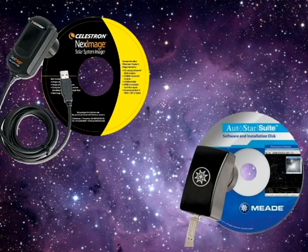Astrophotography can be a very rewarding aspect of your astronomy hobby. Some find it fascinating and very enjoyable, others soon discover they've spent way too much money on gear and imaging just isn't for them. Webcams and other small purpose-built imagers like the Meade LPI and the Celestron NEX image can provide an inexpensive introduction to imaging.